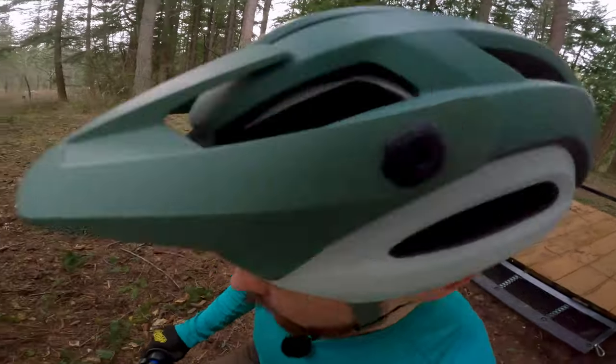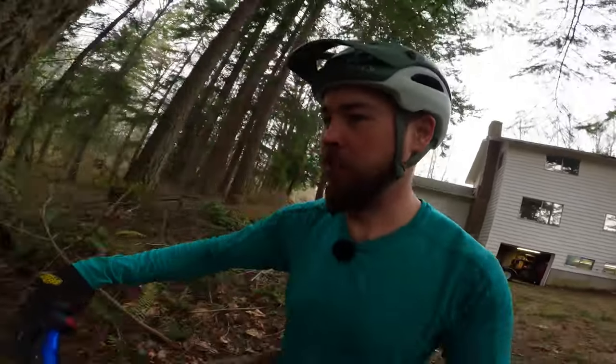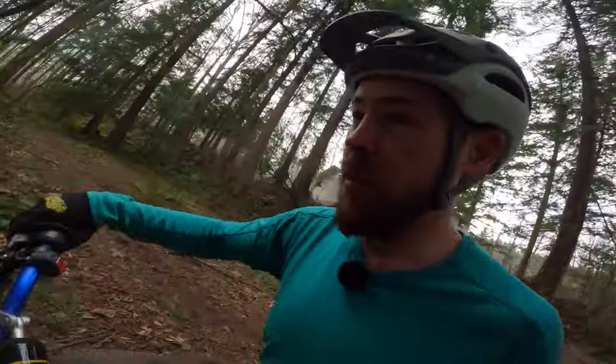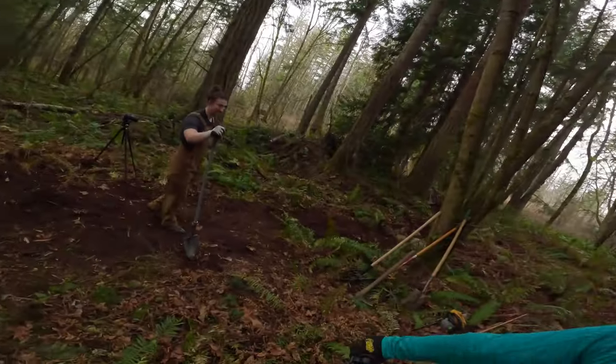Vlog cam on the mini moto here. This is sketchy — front brake only. We'll go this way. All right, got the vlog cam.